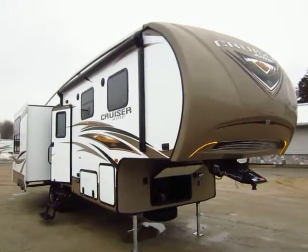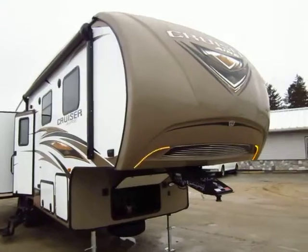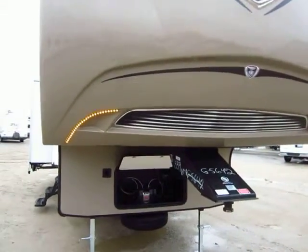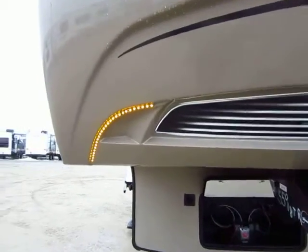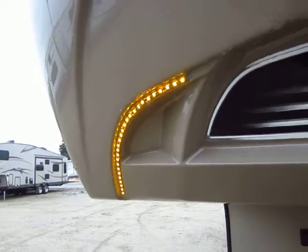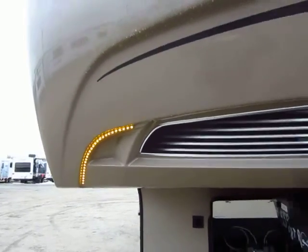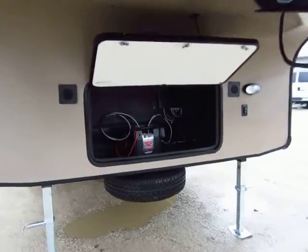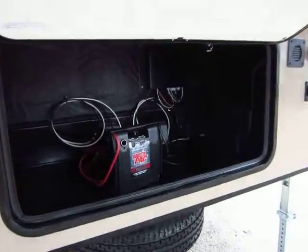2015 Cruiser Air 5th Wheel Model 28SE just came in here at Halod Auto and RV of Coldwater, Michigan. I like to put these videos together to show you some of the neat things that make this brand a little bit unique. Every 5th wheel is the best for a different reason, so I like to show you why this one's the best and see if those are the reasons that you're looking for.